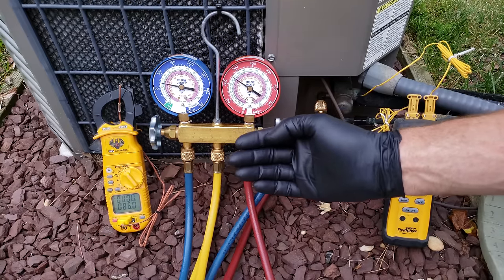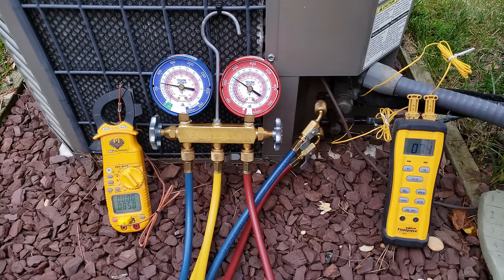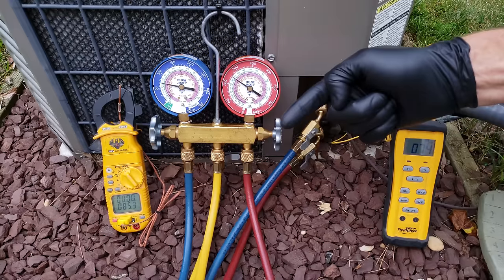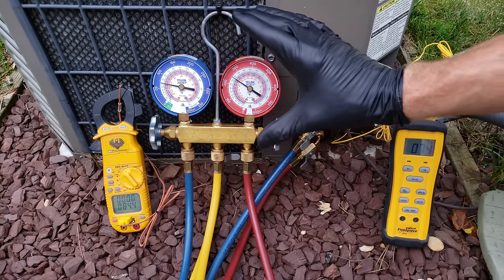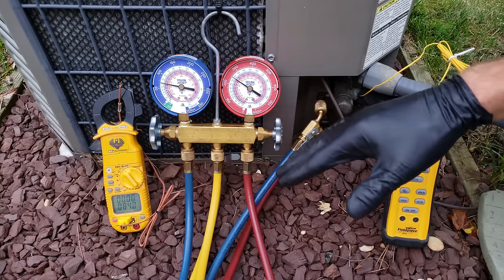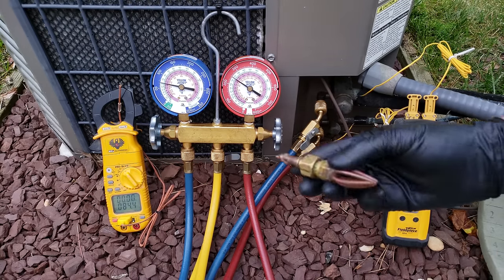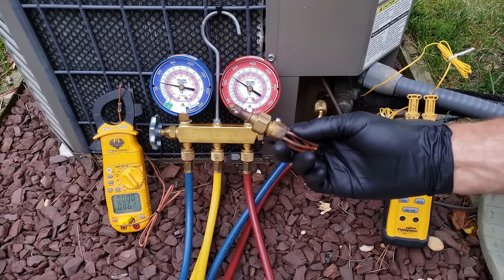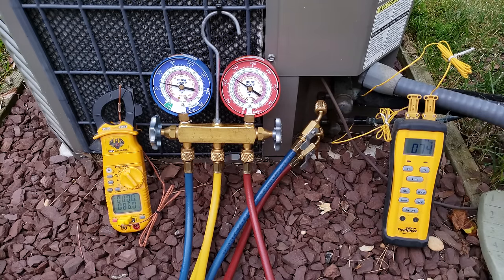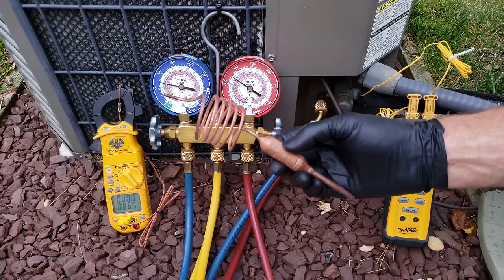The problem with that is I know that this unit is actually undercharged right now, so you're not getting the heat removal inside the building — it's just not working effectively. Although this will get you somewhat close to where the unit should be running, you really want to identify what the metering device is in the house. In this case it's a piston metering device, a fixed orifice.